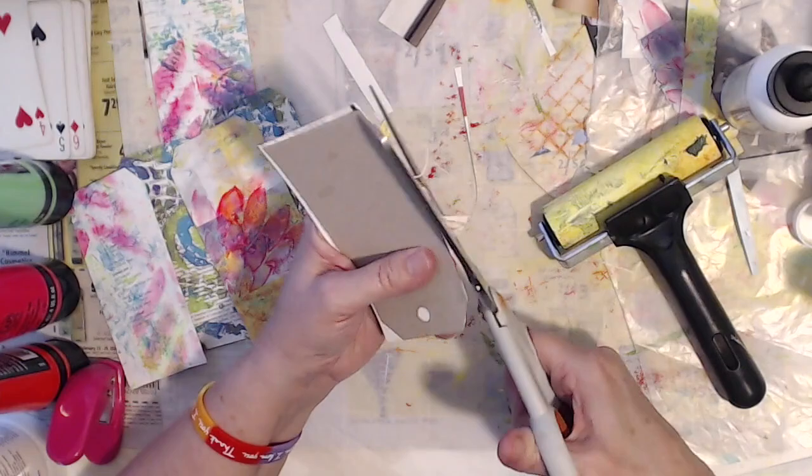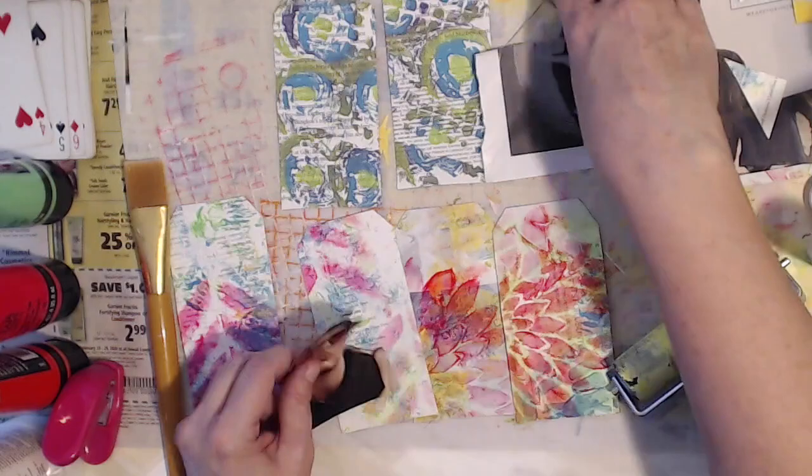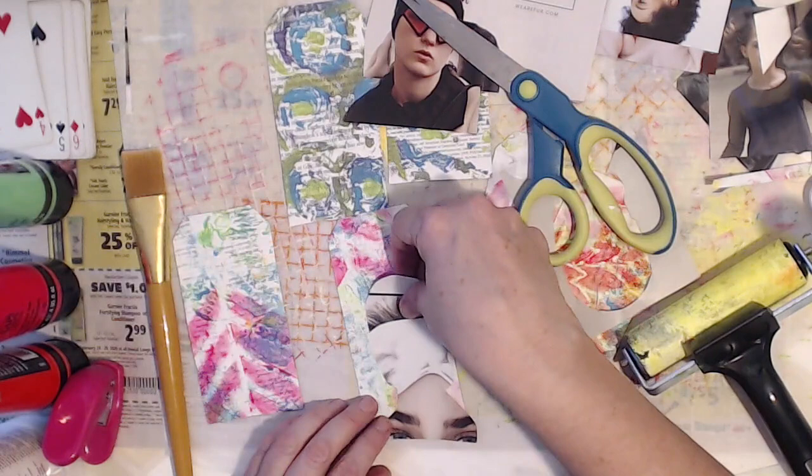And for those of you that art journal, the back of them are blank and you can make these and put them in your art journal. I've decided product packaging, painting papers, and now fashion magazine — I don't remember which fashion magazine but I want to say Vogue maybe.